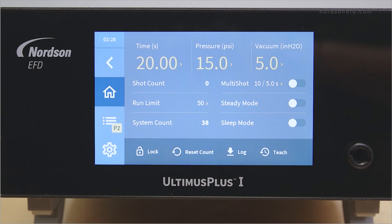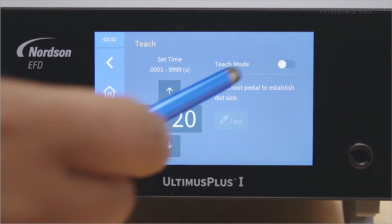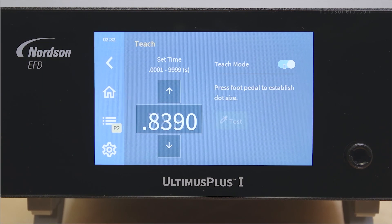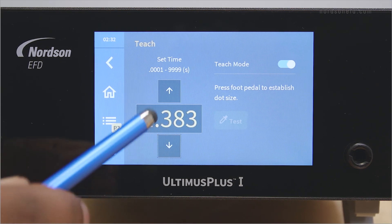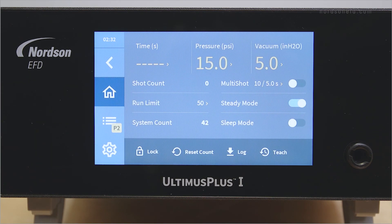You can use teach mode to teach the Ultimis Plus a time setting for a desired deposit size. To teach the dispenser, ensure that your tip is purged, your dispenser is in steady mode, and you have a foot pedal or switch plugged into the back of the Ultimis Plus. Press the teach button on the home screen. Press the foot pedal or switch, then release when you reach your desired dot size. If you need to further fine tune the setting, you can use the up and down arrows to adjust the dispense time. Once you reach your desired dot size, press the home button to save the setting.